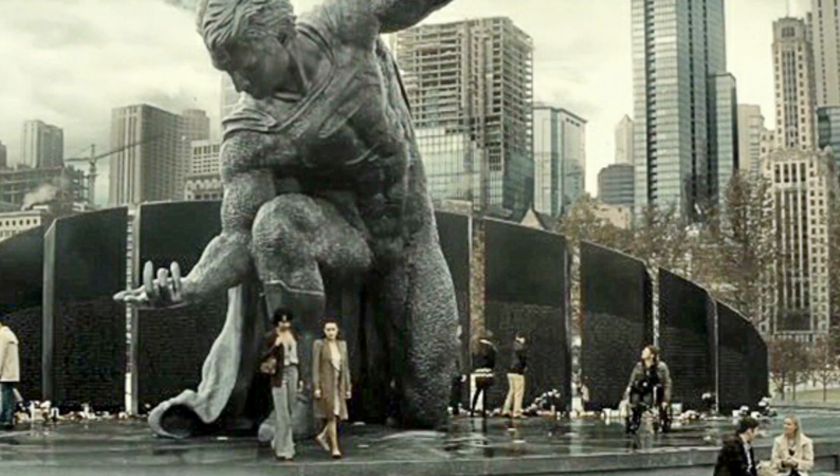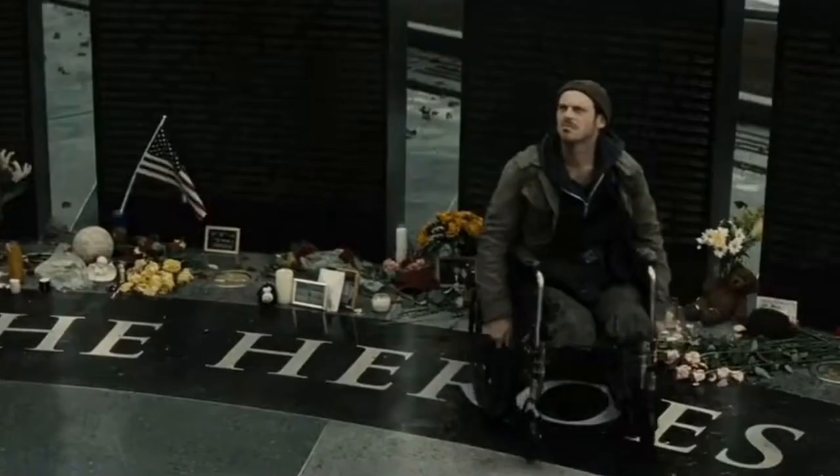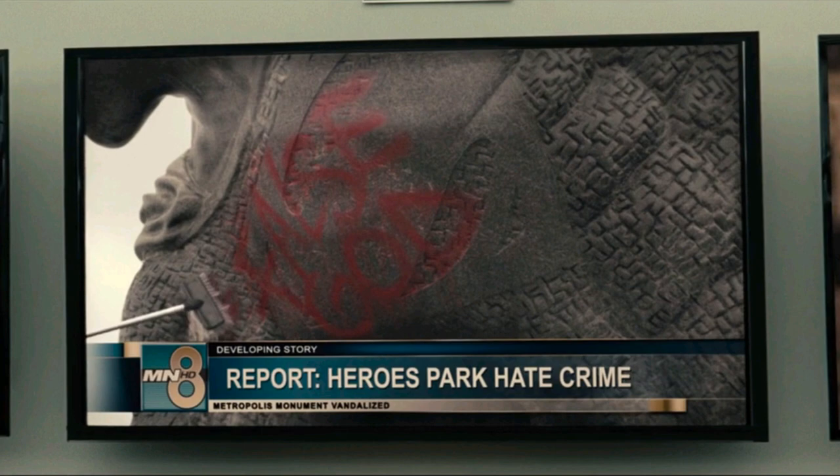Hey guys, welcome back — we just got done unboxing this cool Superman statue and he looks absolutely amazing. We want to thank our friends over at Beast Kingdom for supporting us during Autism Awareness Month and sending us this amazing Superman Mastercraft statue. This is the Batman vs. Superman Dawn of Justice Mastercraft Superman statue — the Superman monument from Heroes Park that got vandalized by Wallace Vernon Keith, who got paralyzed during the fight between Zod and Superman during the Metropolis attacks. The first thing out of the box is a COA in an elegant envelope — it's number 639 out of 3,000.